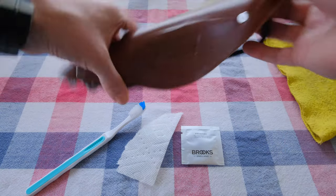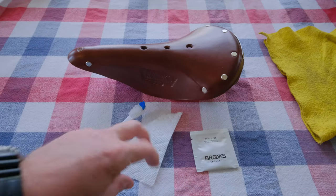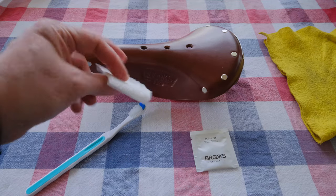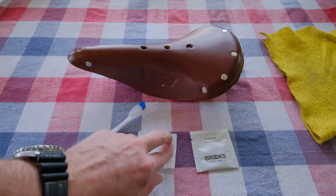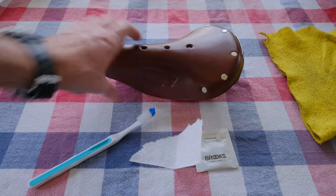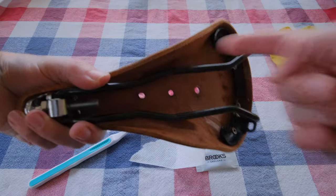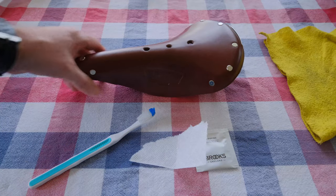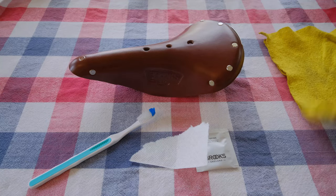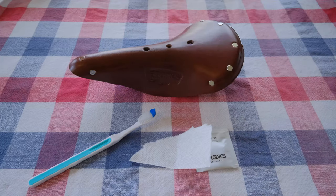You need a couple of things: of course the Proofide, a soft cloth or paper towel works fine, and then a bit of a brush to get in around the rails where you can't reach with the cloth. And then, just because this is going to be coated in basically oil, we're going to put it on a little shammy so it doesn't get all over my tablecloth.